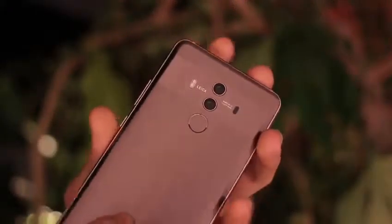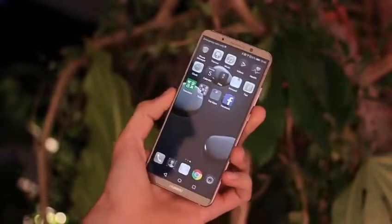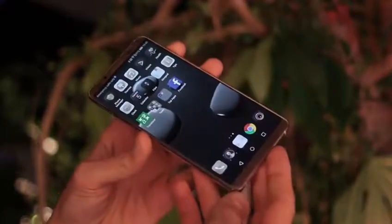I am in a jungle with the new Huawei Mate 10 Pro. The Huawei Mate 10 Pro was announced in Munich alongside the Mate 10. It's the 18 by 9 variant of the new Mate series.